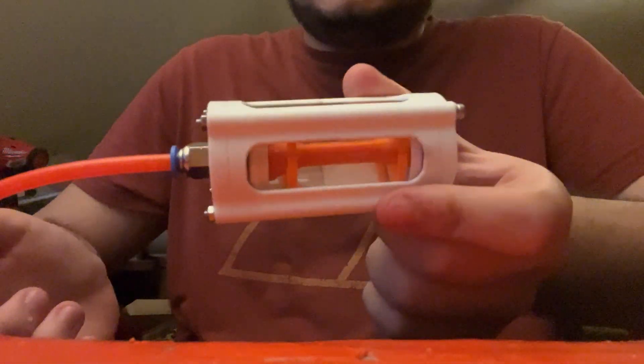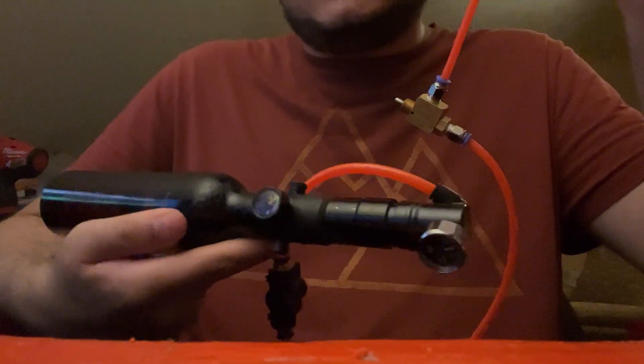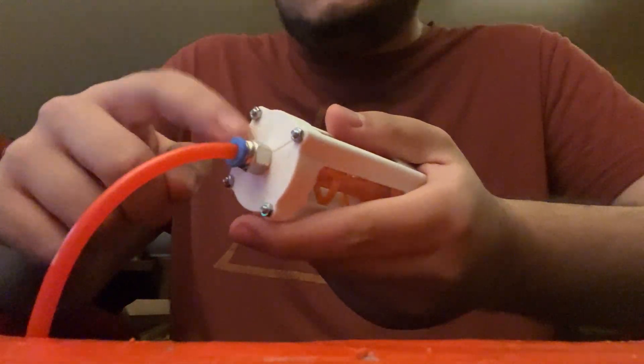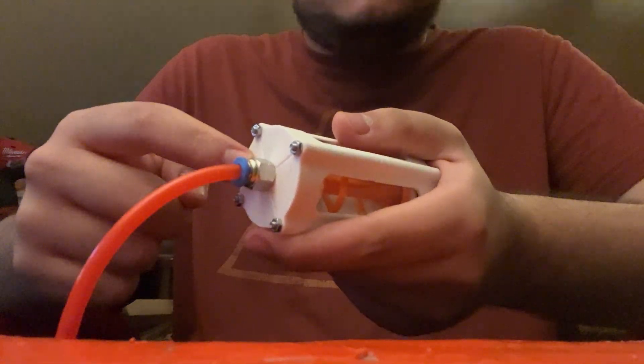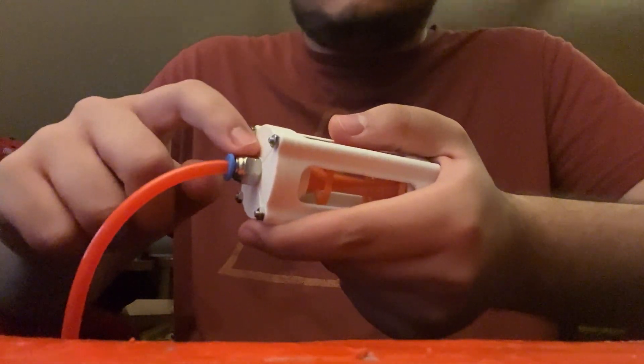Latest version of the HPA core — this is version 9. I'm almost out of air in the tank because I've been spam firing this for the past five minutes. It works well now. The air leak around the fitting has been solved by adding a fillet in there so it can tighten a bit more, and by adding teflon tape around it.